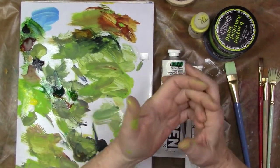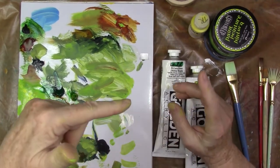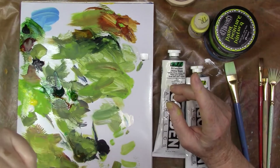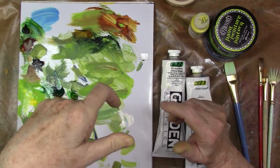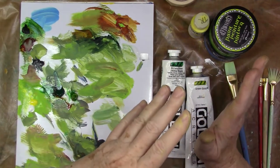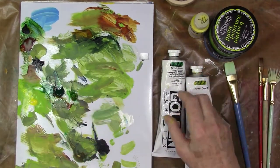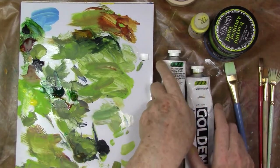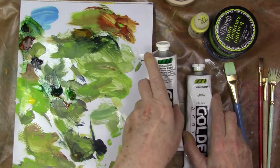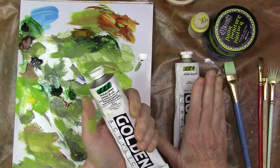Welcome to the painting portion of the tunnel book. I did this tunnel book for Joggles — I'll put the link in the description below so you can click on that and go right to the written step-by-step instructions. I really had a good time with this, so I wanted to give you a closer look at the painting part of it.